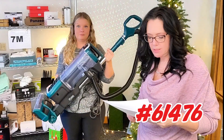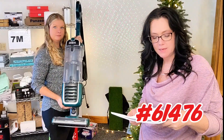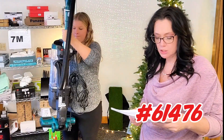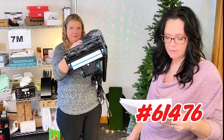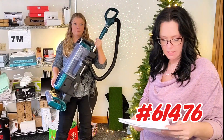All right, get your home ready for the holidays quickly with the Shark Navigator Pro Plus Vacuum, item 61476. This is powerful suction, picks up all kinds of debris and pet hair. It's lightweight — you see Tammy holding it there. Swivel steering, has that HEPA filter and extra hose.